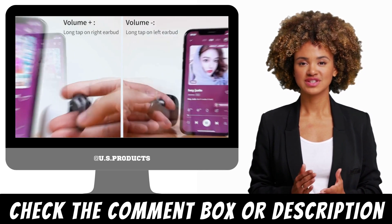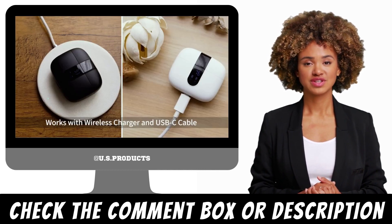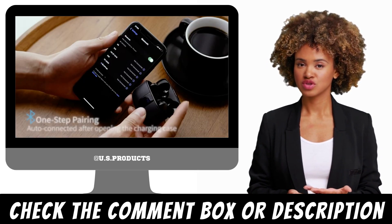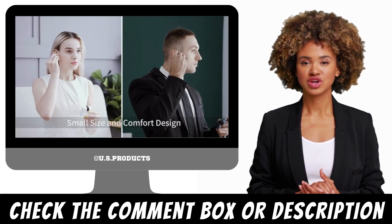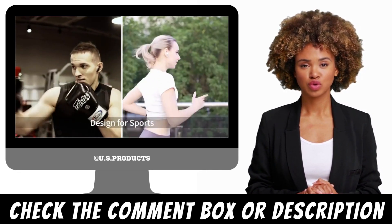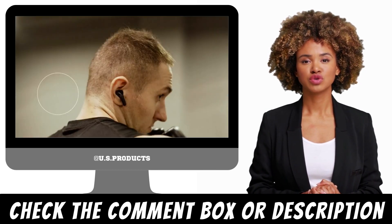Sound Quality: The sound quality of the Tegri earbuds is excellent, with rich, clear sound and deep bass. The earbuds are equipped with a 6mm dynamic driver, which delivers powerful sound that rivals that of larger headphones. The earbuds also feature noise cancellation technology, which helps to block out unwanted background noise and allows you to focus on your music or phone call.